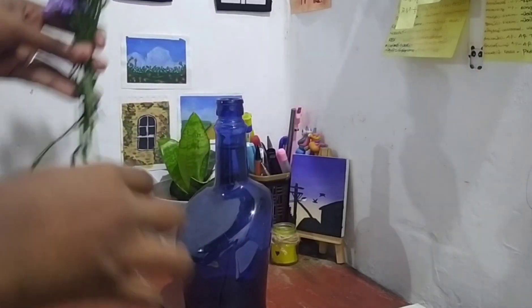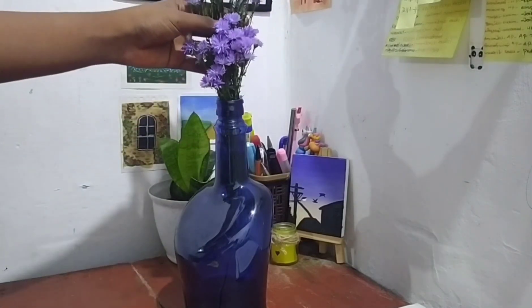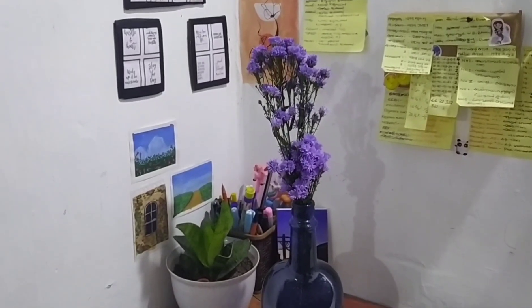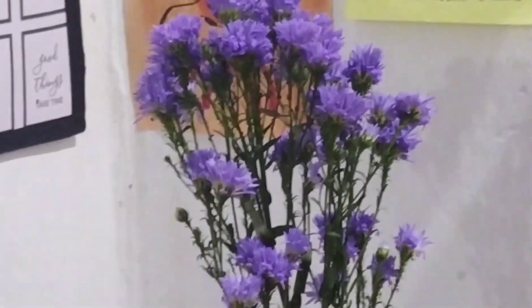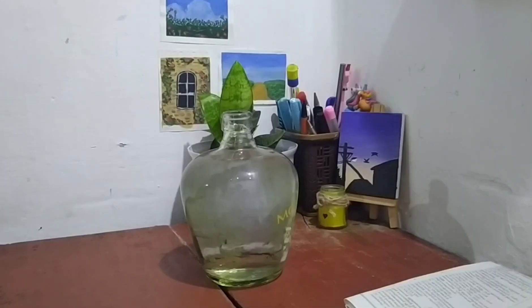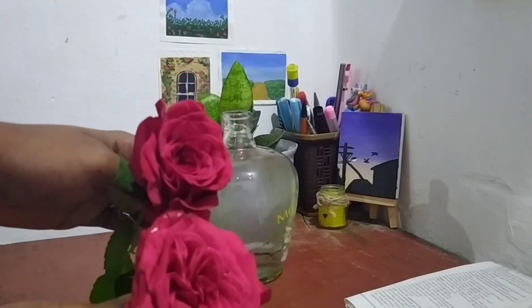I'm going to put a bottle in here. I put a bottle in here. I will put the bottle in here. Now I put the paper in here. This is a jar.